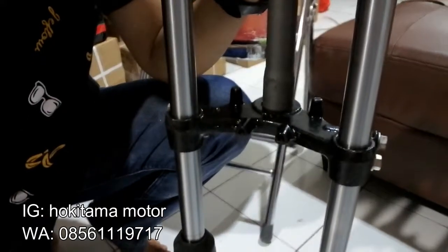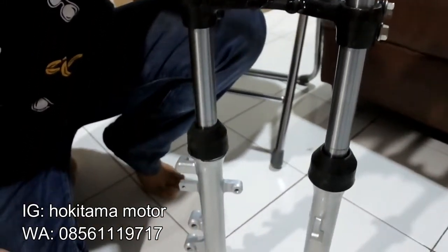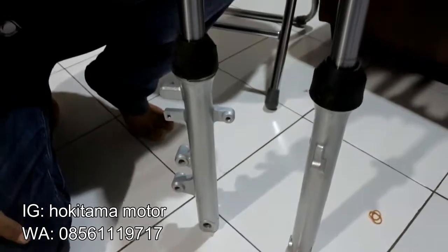Kalau untuk kualitas cukup oke lah. Gue mau kasih tau ke kalian, ini bukan barang original ya guys.